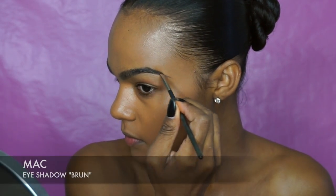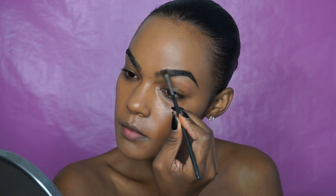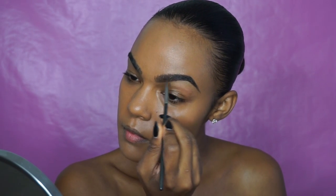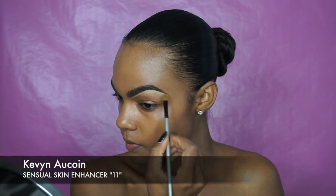Next I'm gonna fill in my eyebrows with Brunette eyeshadow from MAC. I typically start with the tail of my eyebrow where I concentrate the most product. As I move inward I make sure to blend out the product so that my eyebrow isn't too harsh. Next I go along the edge of my eyebrow with concealer and blend that out.